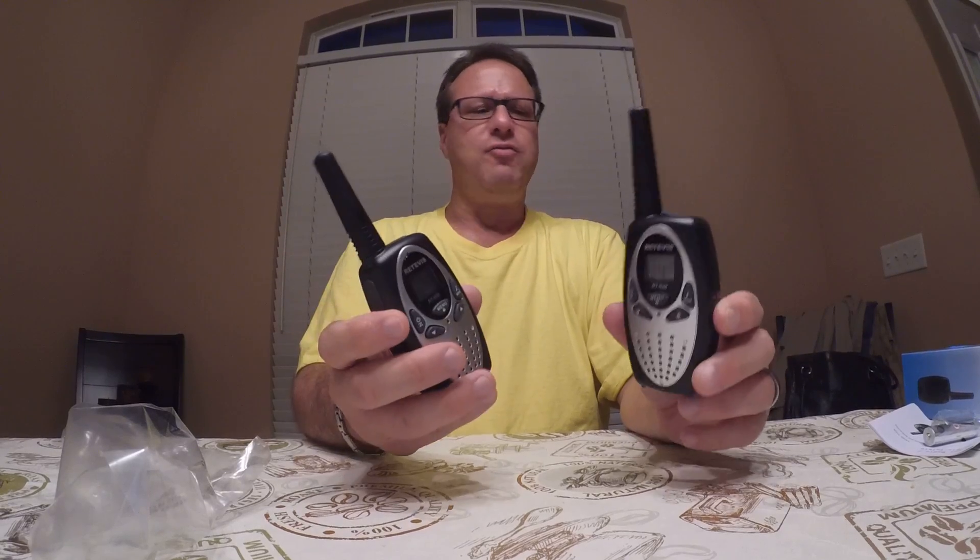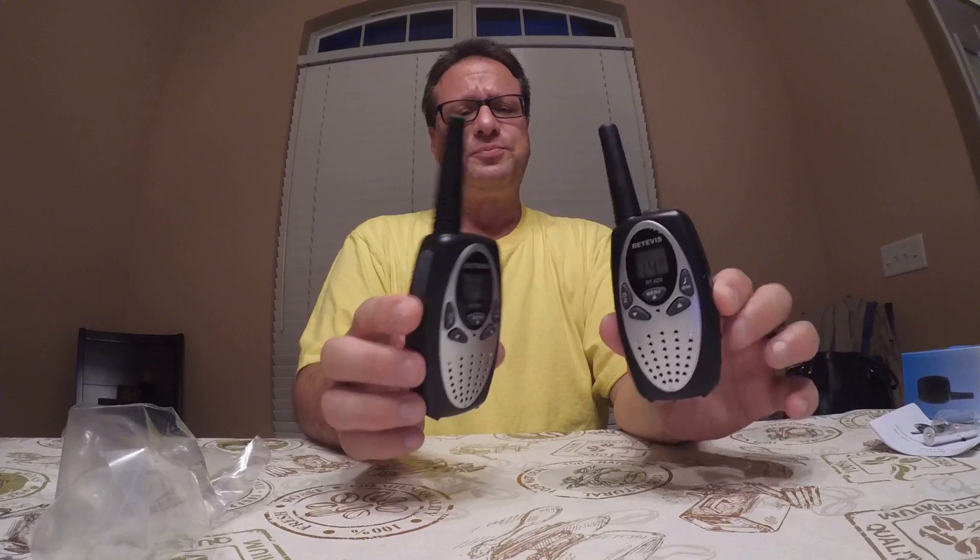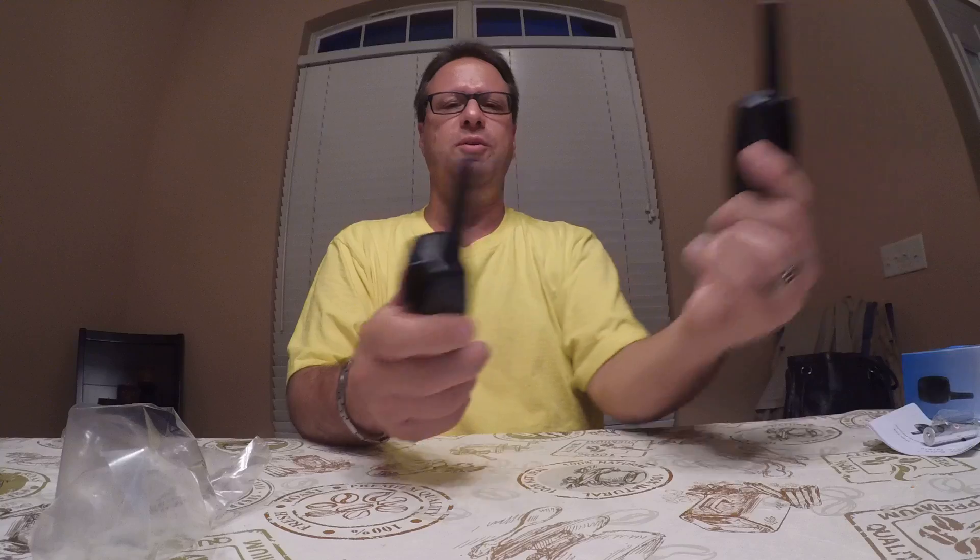On a cruise ship, they still have about a mile and a half range, if I remember correctly looking at the stats for them. So on a cruise ship, if you're with another couple or you can't get a hold of somebody, this is a great thing to have. Also great at concerts. They're good to have around in a drawer just when you need them.